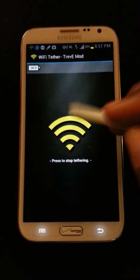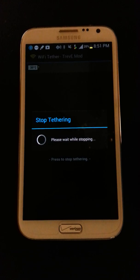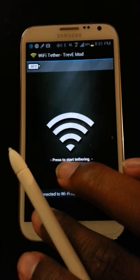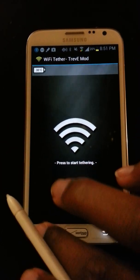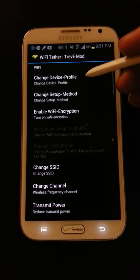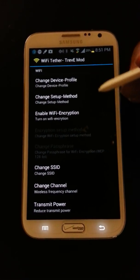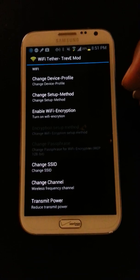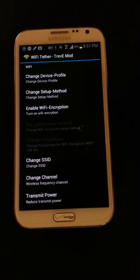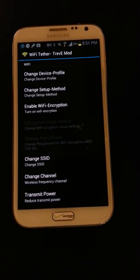So what we want to do, after we stop the tethering, is go into the settings and set up these specific settings. If you don't put each one of these in, it will not work. These settings are courtesy of XDA developer user dcdgoth.